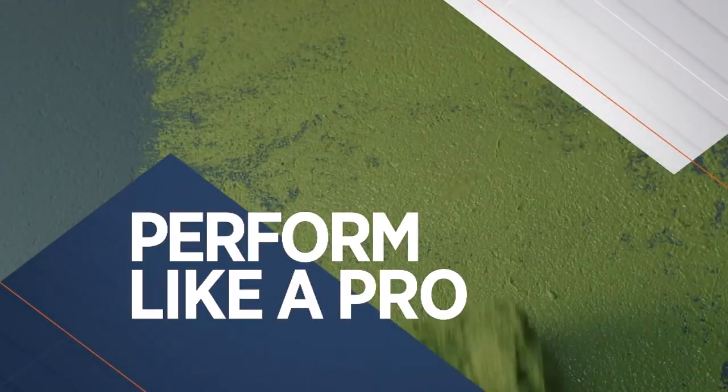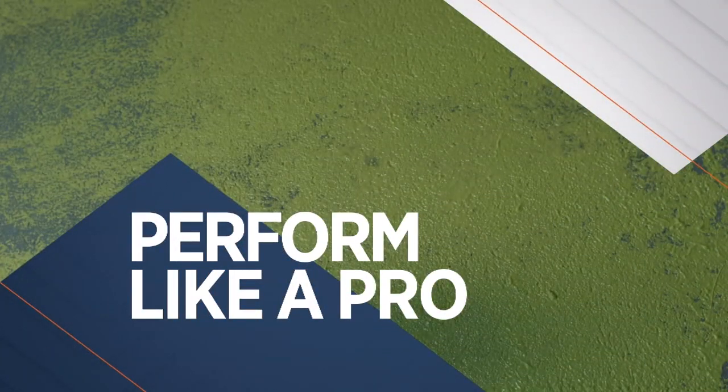Now it's time for Perform Like a Pro. Hey guys, today we're gonna work on installing an underground sprinkler system. I'm tired of dragging hoses around and I'm gonna show you how we fix it.